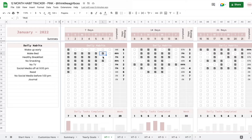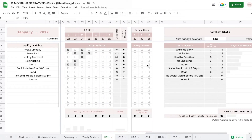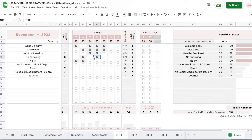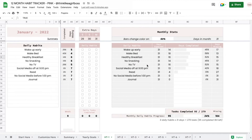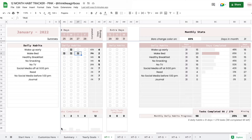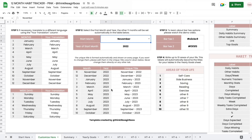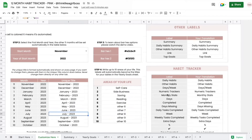Hello and welcome to this video. Today I'm going to give you a tour of my new Google Sheets Habit Tracker template. You can find the link to purchase this in the description below. This is a 12-month version, which means you will have all of your 12 months in one spreadsheet, and you don't necessarily have to start in January. You can start on any month that you want, so let's choose November and then the rest of the spreadsheet will update automatically. You can also choose the color of your progress bar.